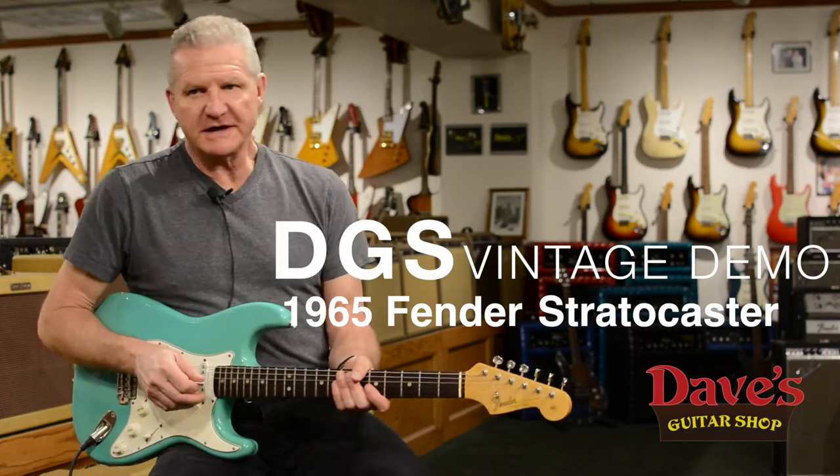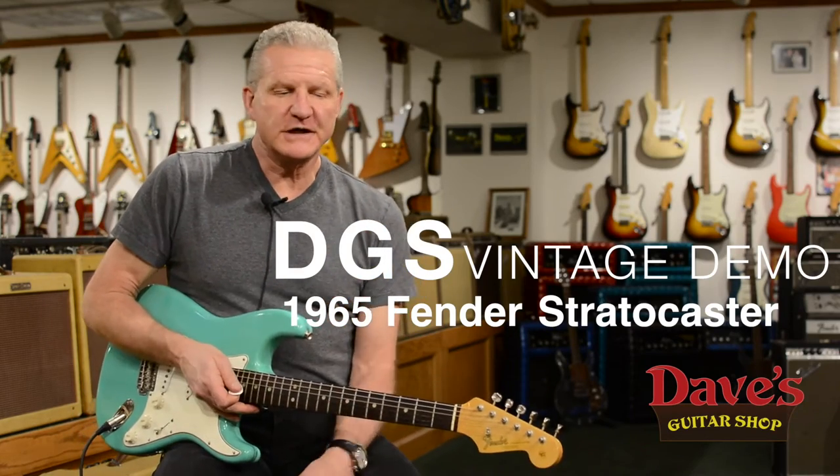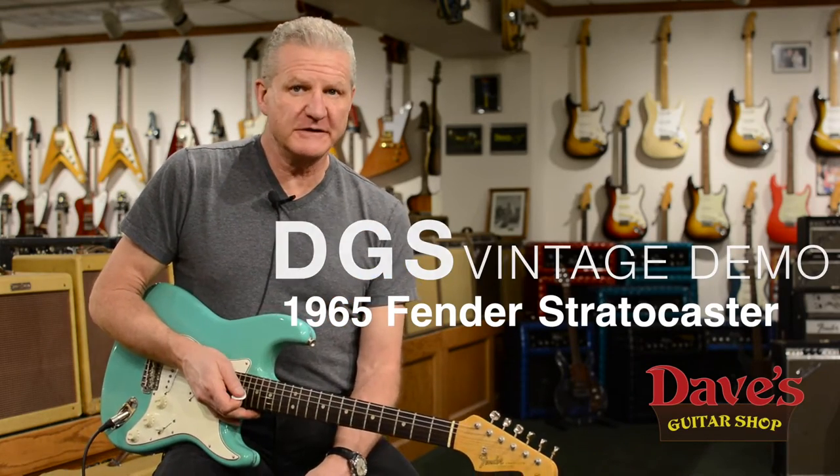Hi, Dave here from Dave's Guitar Shop, just talking about different guitars from the collection. I think this would be a fun thing to do — one a week or whatever. If you guys like this, just let us know, but we can do it just like what we do for Premier Guitar and just kind of grab a guitar and feature it every week.